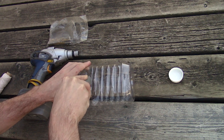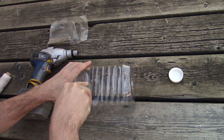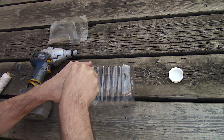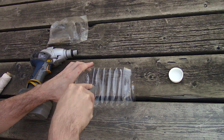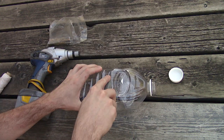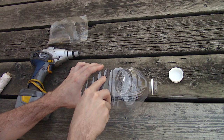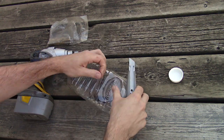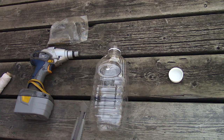Cut one hole on each vertical side of the bottle, so four in total. These would be cut in a slot style, enough where the moth can fit inside. The height would be three quarters of an inch or two centimeters. The width of these holes would be about two inches or five centimeters. These need to be on the upper half of the bottle, about three quarters of the way up and roughly in the same line. This doesn't need to be exact.